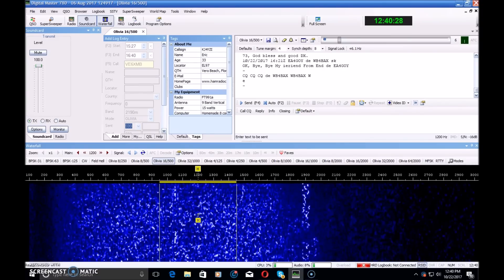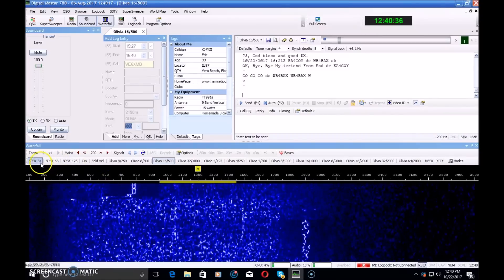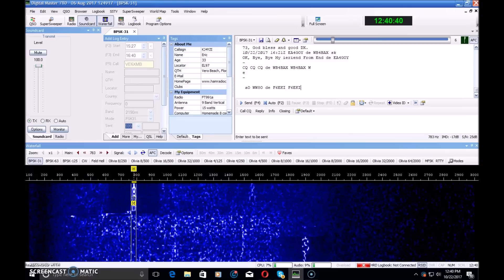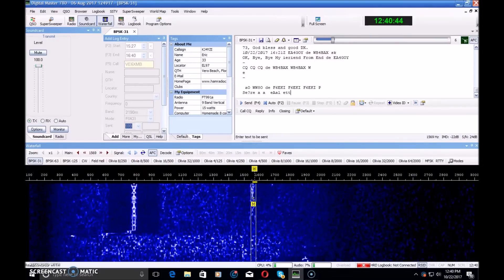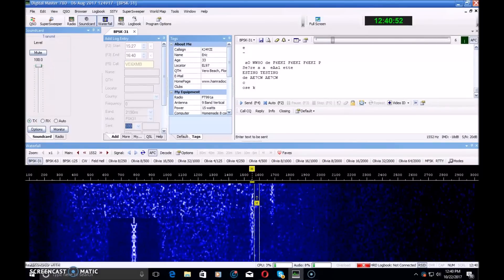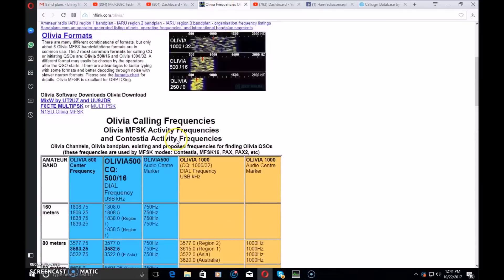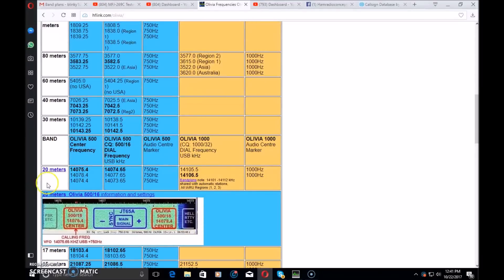What people normally do is go to the waterfall, see a signal, click on it, and make the contact. But what if it's so weak or there's QRM from FT8 right next to it? That's why there are proposed frequencies for Olivia — on 20 meters at 14.046 or 14.074 at 750 hertz on the waterfall — so you can potentially hear someone calling CQ without even seeing them on the waterfall.